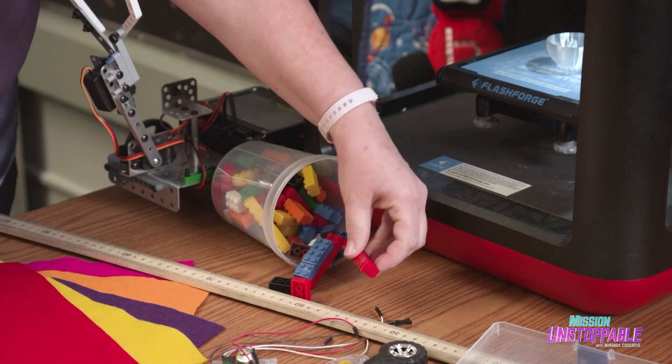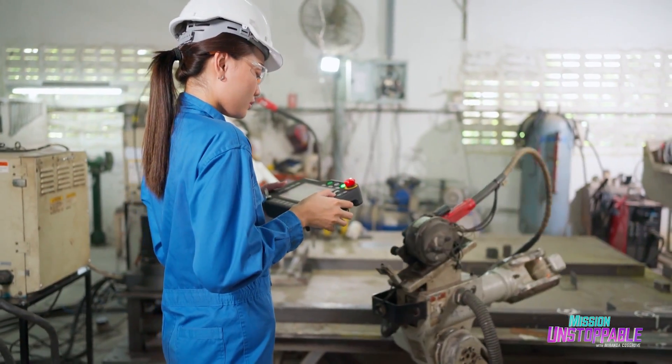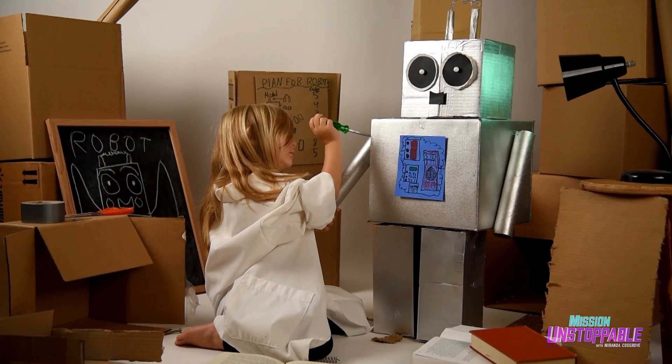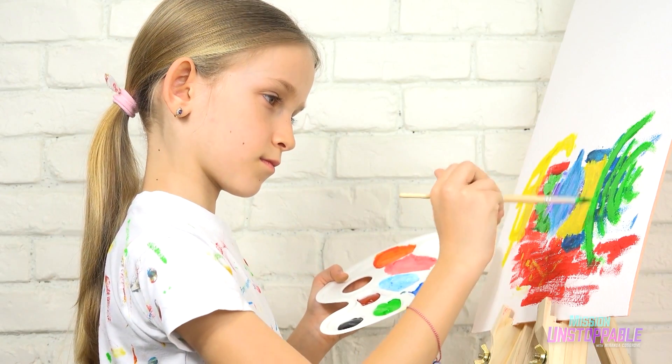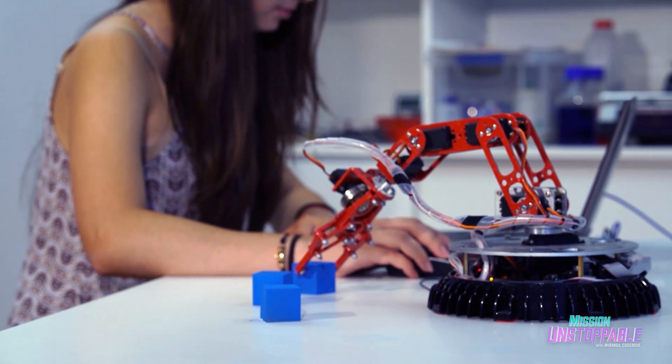Dr. Taylor is going to show us how becoming a scientist, artist, or engineer starts with making. So have you ever made a picture, written a story, created some type of art, or even tried to make a robot of your own? Then you are a maker. Making encourages problem-solving, critical thinking, and of course communication.